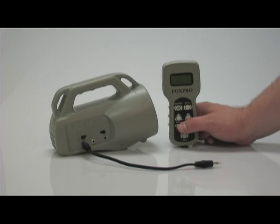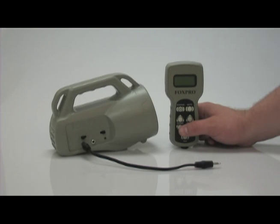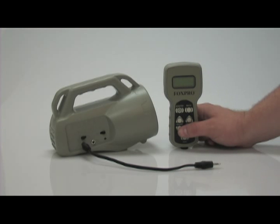Upon completion of programming sounds in your Spitfire, you need to upload your new sound list to your TX24 remote. For this process you will need a 3.5mm male to male stereo patch cable. Make sure all accessories such as decoys or speakers are removed from the Spitfire.